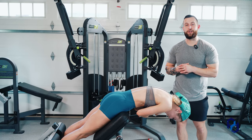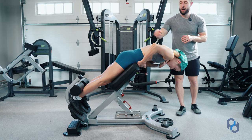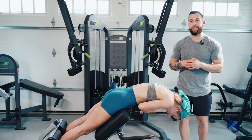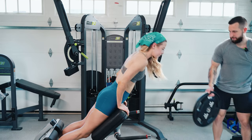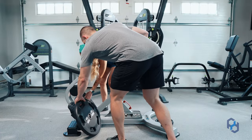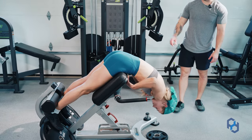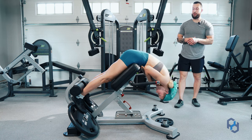A common thing our clients run into is that the 45 degree hip extension machine is just too big for them — it sits too high on their hip and they're not able to bring it down any lower. A simple fix for this is elevating the feet. We put 45 pound plates under the feet, and now that Sue's feet are elevated, you can see that the pad is at the top of her quad and the pelvis is able to rotate more than it was when the machine was too tall.